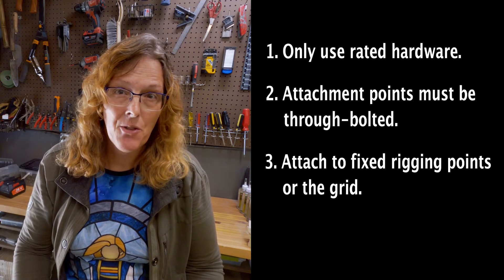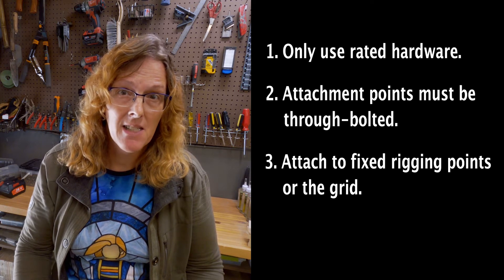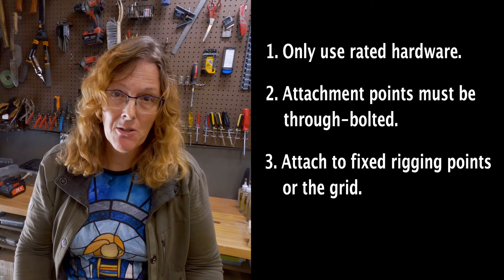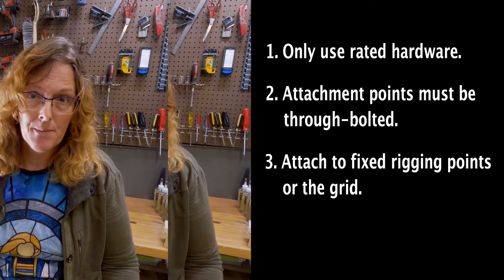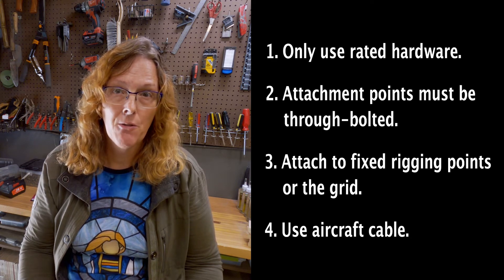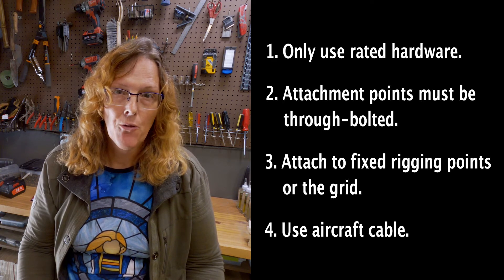You should instead through-bolt with machine screws, machine bolts, or some other bolting hardware. Number three: you must attach to fixed rigging points such as your lighting grid or other overhead grid system in your theater or studio, or to steel beams or other fixed points in the ceiling. Do not attach to electrical conduit, plumbing pipes, HVAC systems and ductwork, or unistrut that is supporting any of those items.